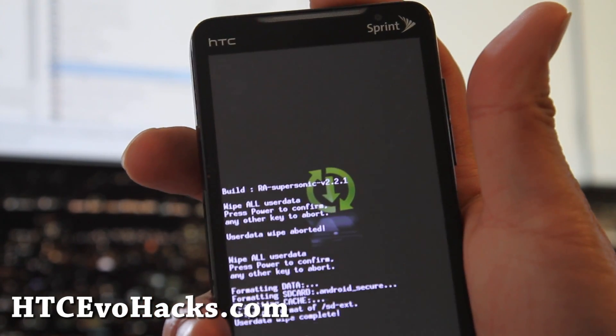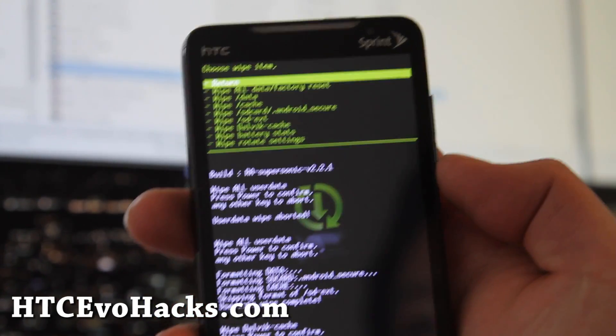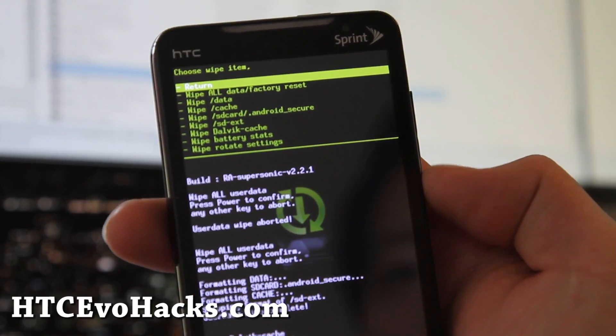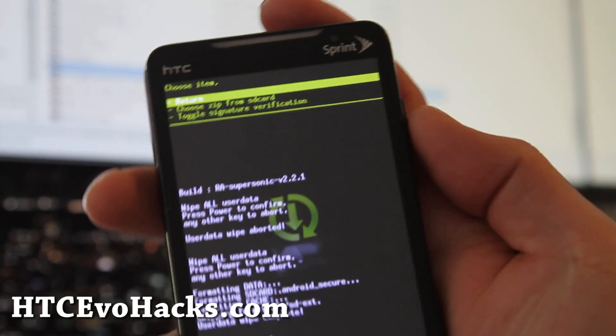Make sure you back up everything — I'm not responsible if you lose your apps. Use Titanium Backup or whatever. I don't really bother because I don't have that many apps, but many of you might. Then go back to the main menu.